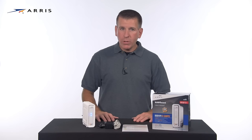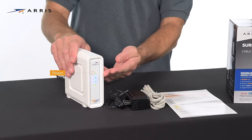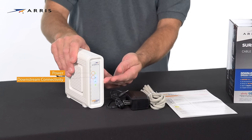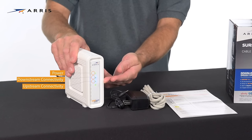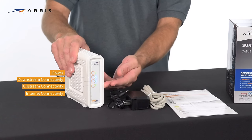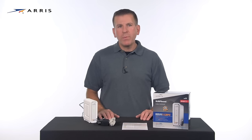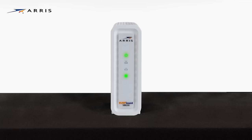The LEDs will illuminate indicating power, downstream connectivity, upstream connectivity, and internet connectivity. To utilize DOCSIS 3.1, this service must be available in your area and you must subscribe to it. Otherwise, the device will operate in DOCSIS 3.0 mode. When in DOCSIS 3.1 mode, the downstream and upstream LEDs will illuminate blue. If it's in DOCSIS 3.0 mode, the LEDs will illuminate green.